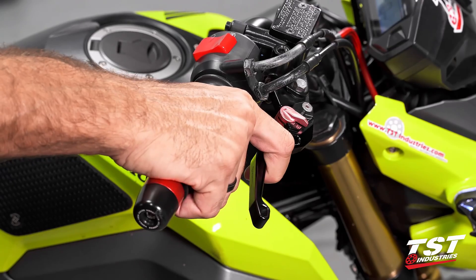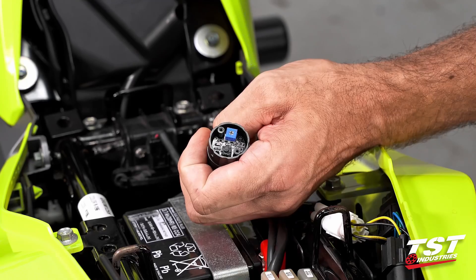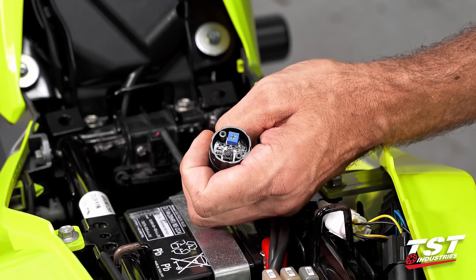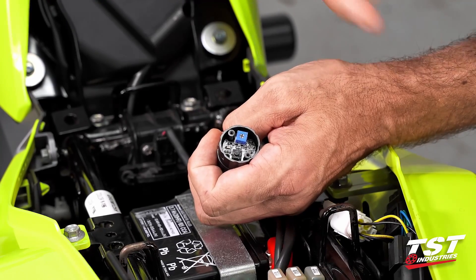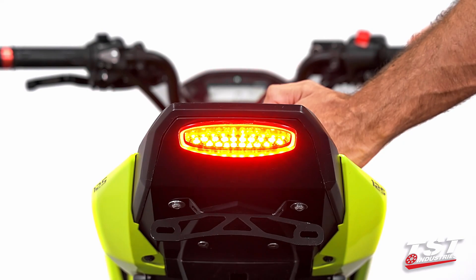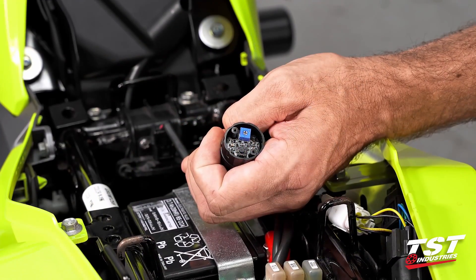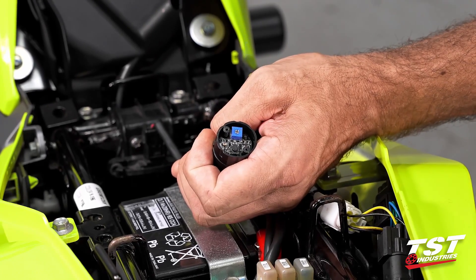For mode selection, with the brake pressed, press the button once to toggle to the next available program. The brake does have to be pressed so that the unit powers up — otherwise you won't be able to make the selection. If you find that you've pressed the button but the selection has not changed, just do it again with the brake pressed. Press the brake once more, press the button once and you're in the next mode. We've switched twice, so pressing it one more time will return to the original mode the unit arrived in.